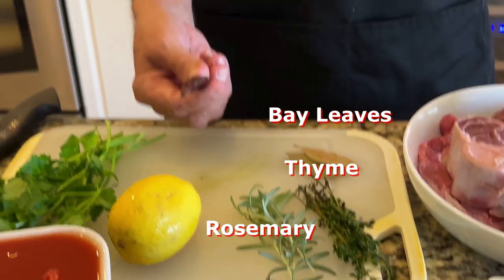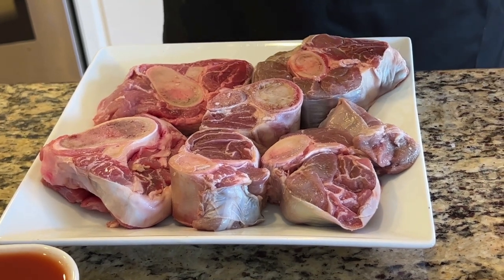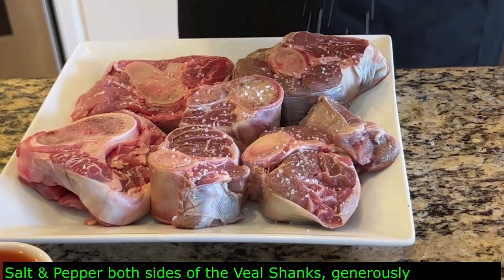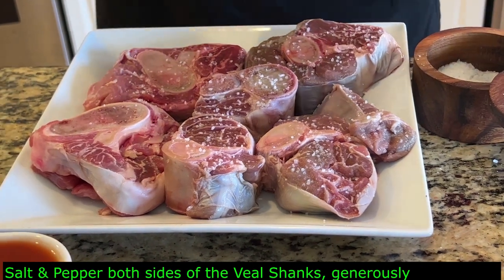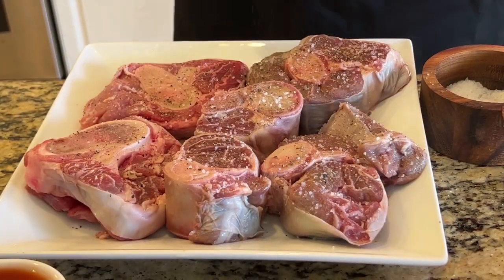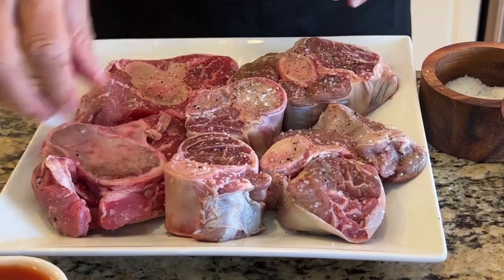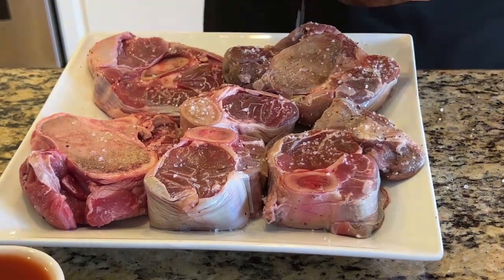Now we are going to salt and pepper generously on both sides. Always pat them down to make sure the seasoning sticks on there nicely, then flip to the other side.